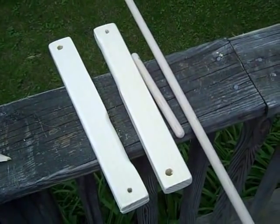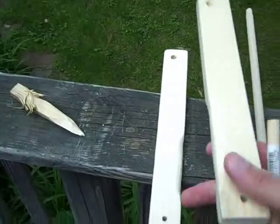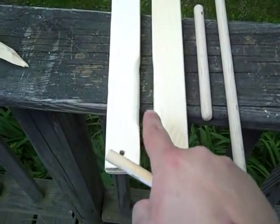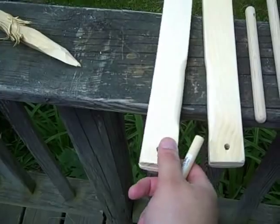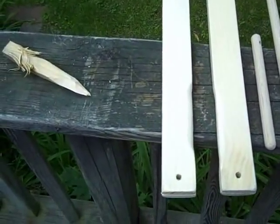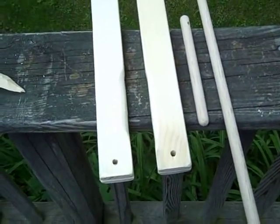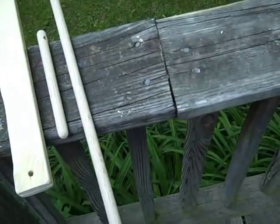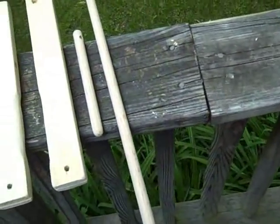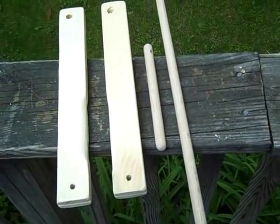I've sanded everything down. I did round the insides of this, and every edge and corner is now rounded off and smooth — it will prevent blister issues when I'm using the saw. Now I'm going to do a natural coating finish of Danish oil, probably two or three coats. We'll get some pictures when that's all done.